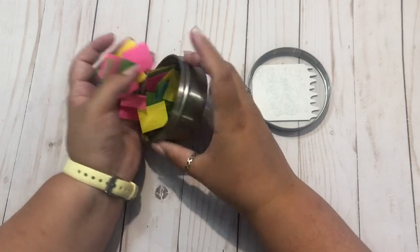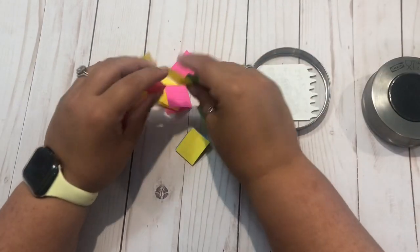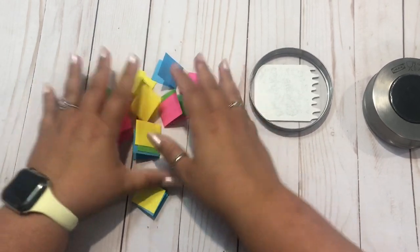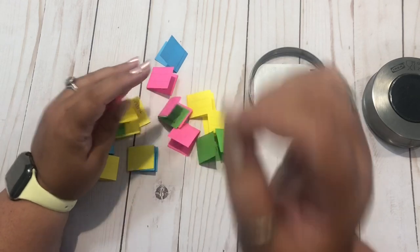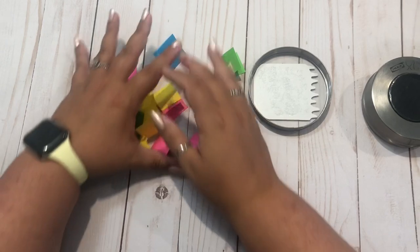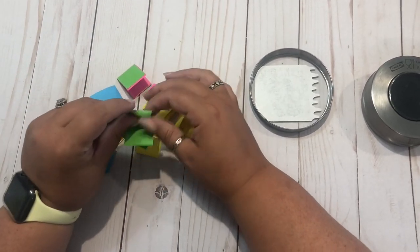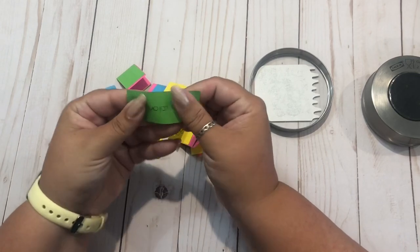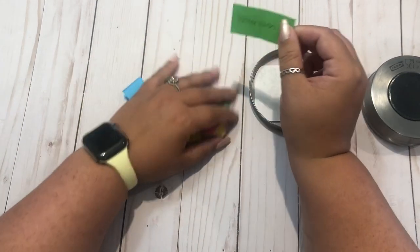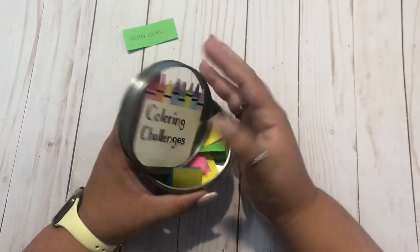I'm going to mix them up, then turn away and pick one randomly. I'm only looking through my phone screen anyway so I can't really see. Then we'll pick what book we have to do from there. Ready? I promise you my eyes are closed. What did we get? Watercolors! Hooray! So we picked watercolors. I'm going to put all of these challenges back in here.